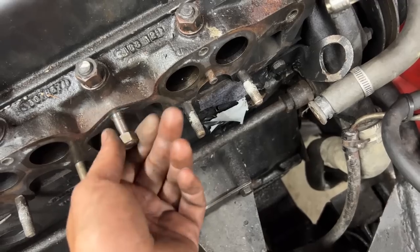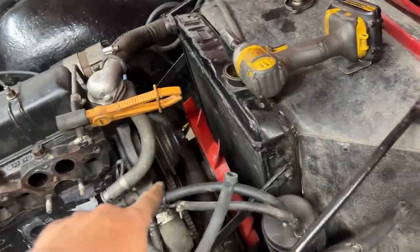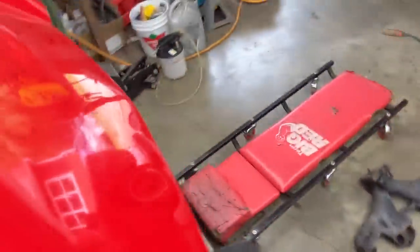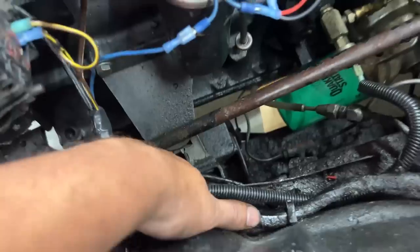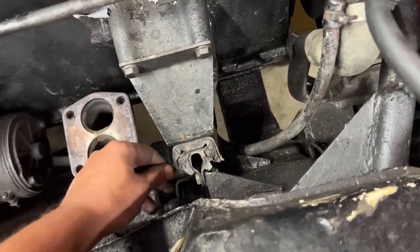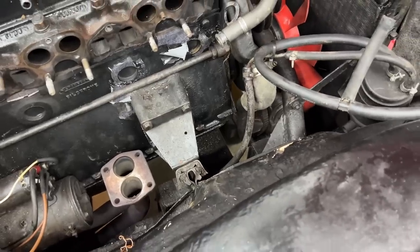I started taking apart the front end to change the water pump. I noticed this engine mount is ripped - pretty well ripped - and I didn't see that before when the carbs were in the way. The other side is better, not perfect but better - it has little cracks but the inner and outer metal parts aren't shifted. On the bad side, the inner part is about three-eighths to half an inch higher than the outer part, meaning the engine is sagging down. We have to change those, but I didn't order them.